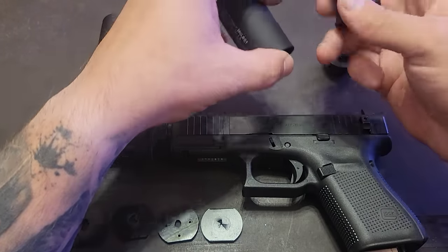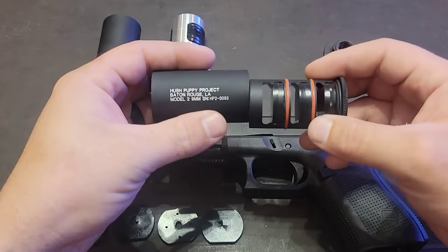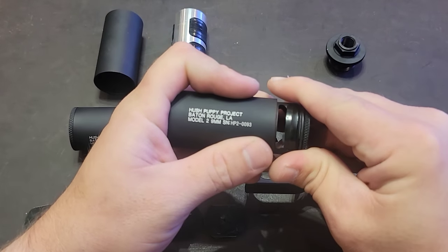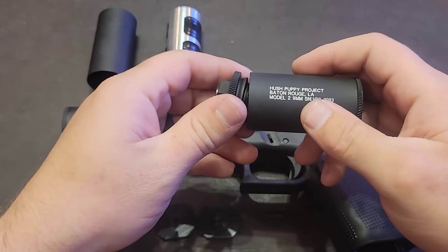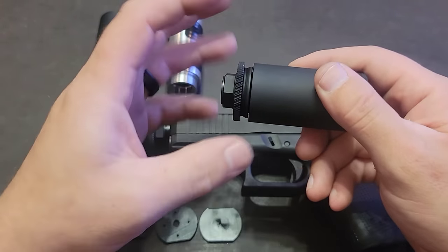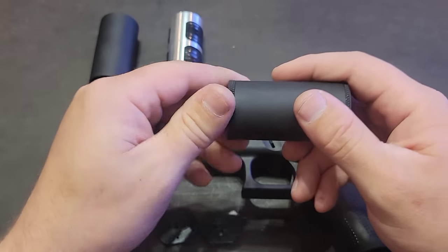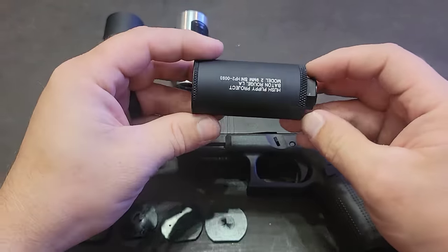Assembly is simple. Once the wipes have been installed — there will be another video showing that — it is simply slid into the housing with the end cap placed on. The housing can go either way, snug tightened, and then threaded onto the barrel.